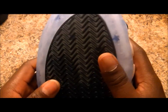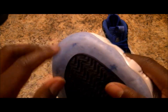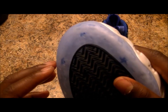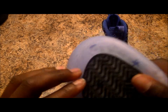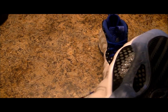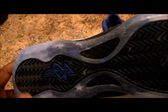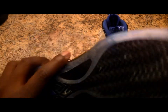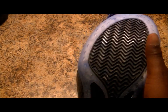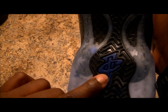Let's start with the outsole, man. This might be the first Foamposite One that has deep detailing on the bottom, besides maybe some that have speckles. We have stars on the outsole — not clear, so it's a blue sole. Some people like the blue sole, some don't, but we got stars all over the outsole.